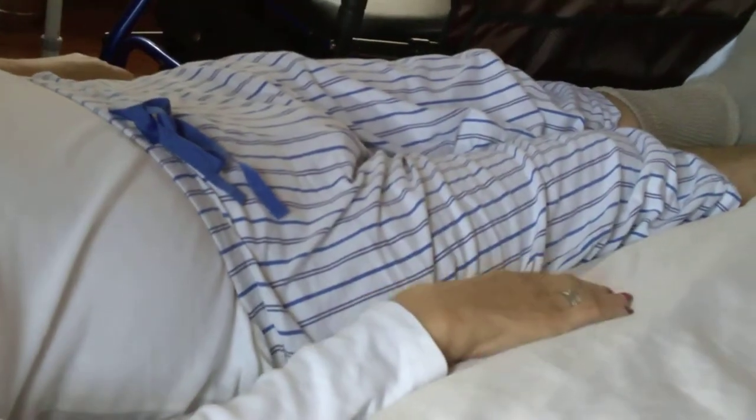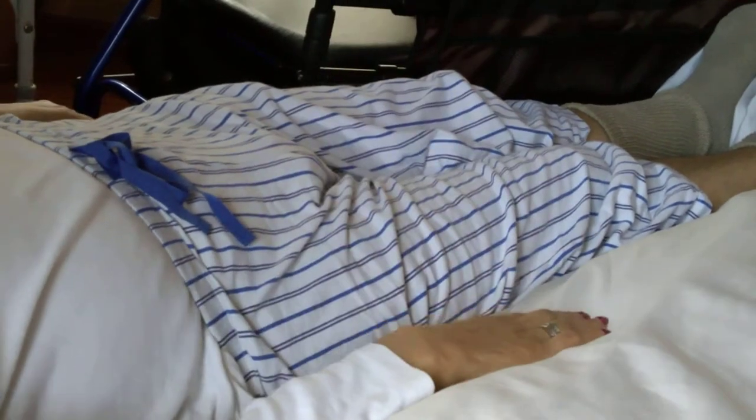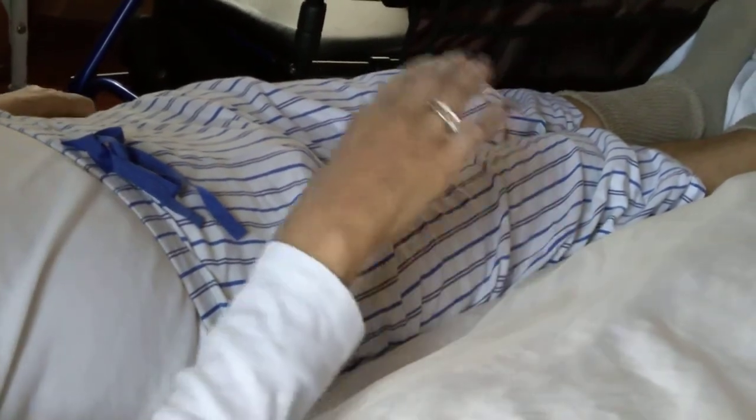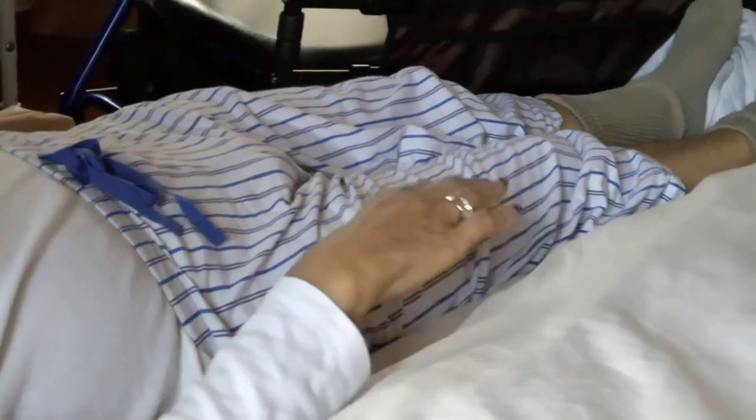One, hold. Two, hold. Three, hold. And five, and hold, and rest.